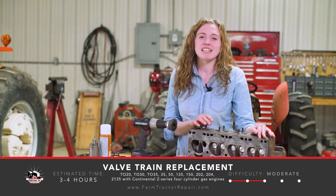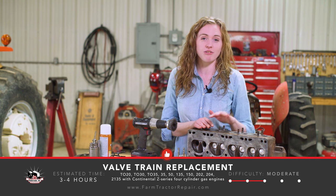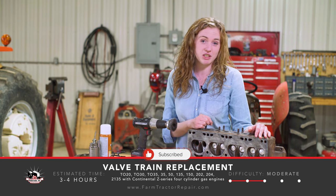Welcome to the shop. My name is Rachel Gingell. In this video, my dad and I are going to work together to do a valve train replacement on this Continental Z120 engine that's in the Ferguson TO20 tractor behind me.